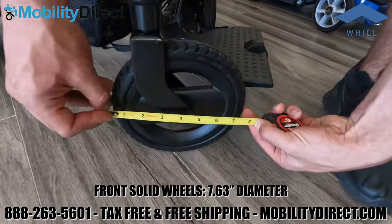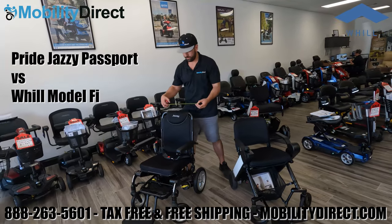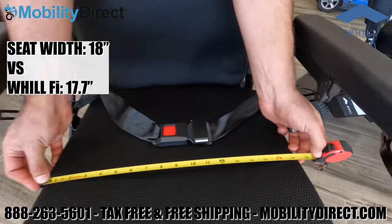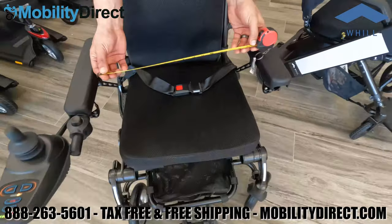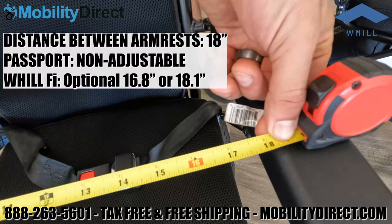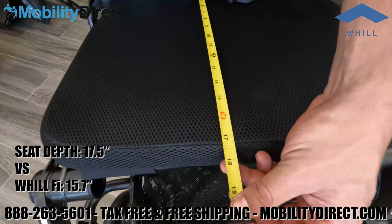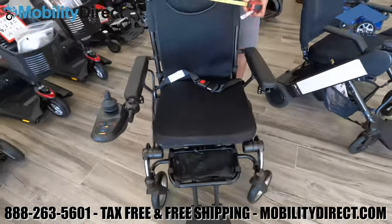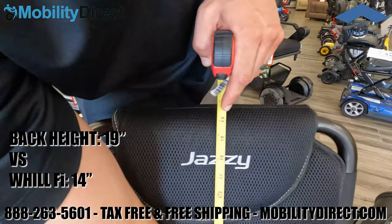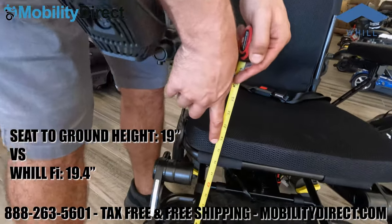Comparing the two side by side, they're very similar, but the Whill is a little more compact overall in width and depth. The Passport has an 18-inch seat width and 18-inch armrest-to-armrest distance, while the Whill is adjustable and competes right at 18 inches. The Passport has a depth of 17.5 inches versus the Whill being shorter, a back height of 19 inches versus the Whill being a bit shorter, and a seat-to-ground height of approximately 19 inches versus 19.4 inches for the Whill.